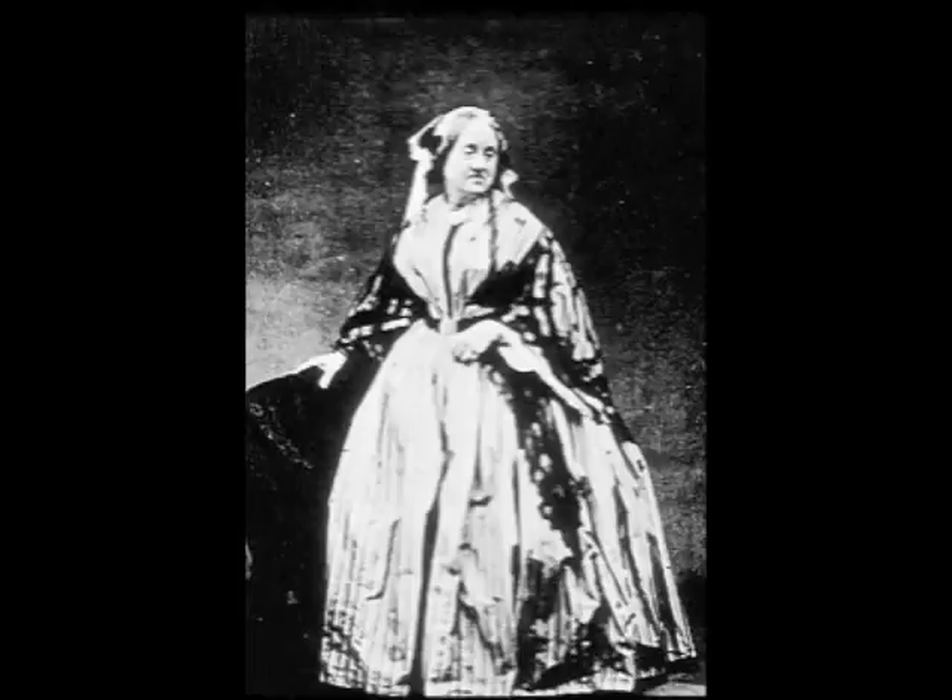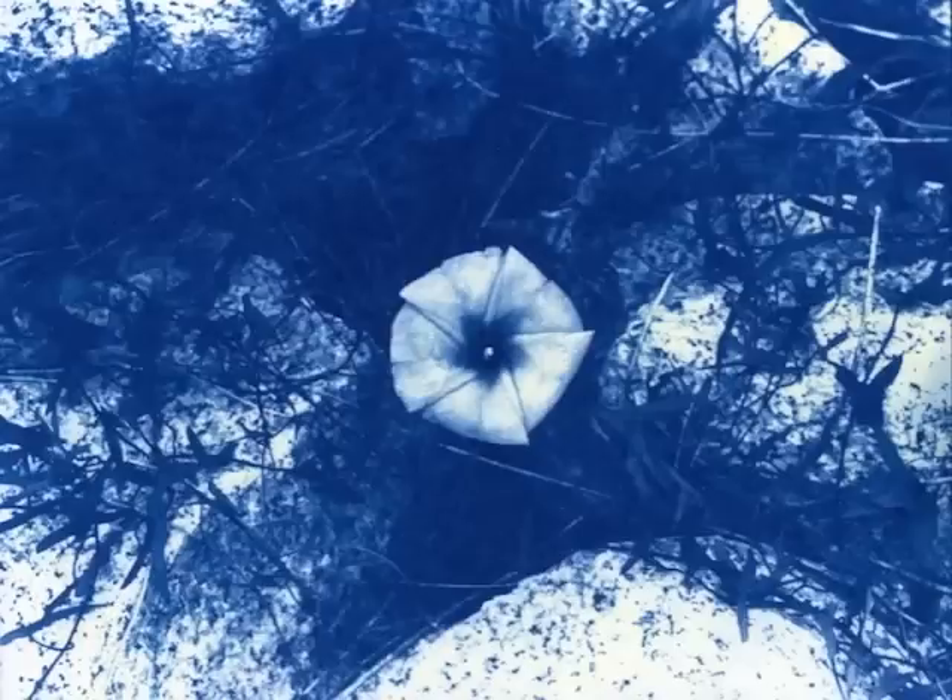A cyanotype is basically a photographic print that is monochromatic, meaning it's made up of different values of a single hue, which in this case is blue. Blueprints, which are used in architectural drawings, are made by the same basic process as cyanotypes.